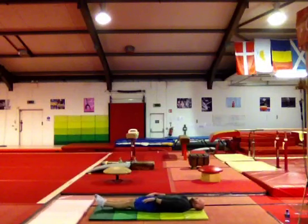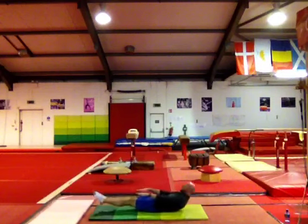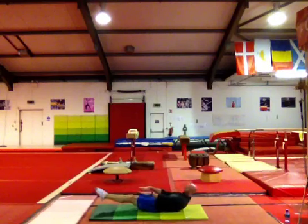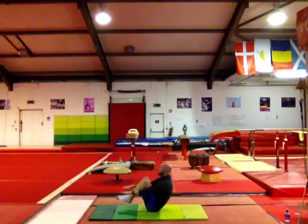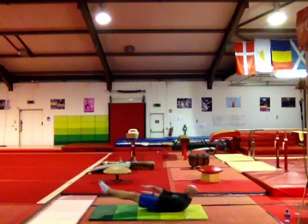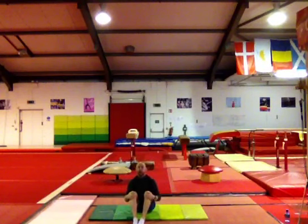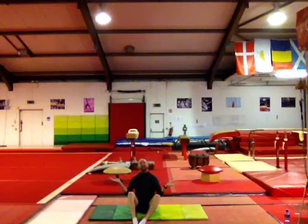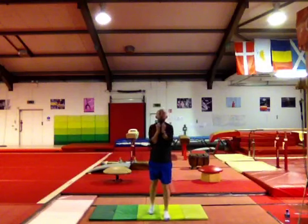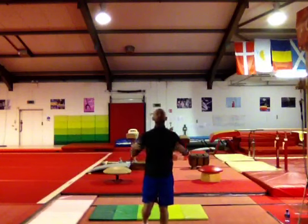We're going to do ten tuck V-sits. Lift the dish, and count to ten — tuck up and back out to scoop hold. If you find it easier, you can grab your knees when you're in that tuck shape. Try to get the action all together; start slowly, come up to a nice tuck and back out to scoop hold. That's all we're going to do for the first video for our core. Next we're going to start with our arms.